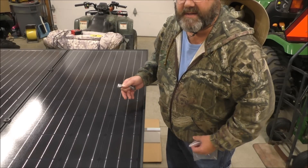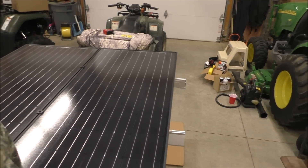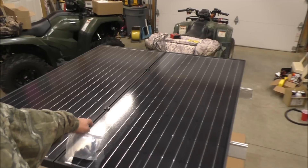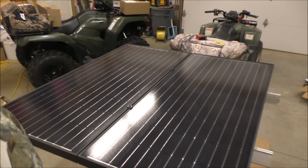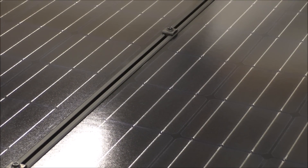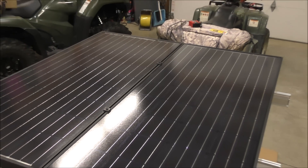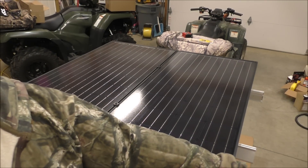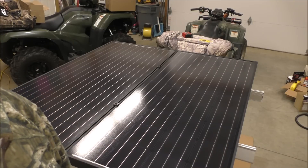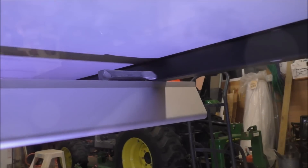I got my mid mounts — IronRidge mid mounts — with teeth that cut into the aluminum so they're grounded. See that? See the mid mounts? Makes a clean job. I'll also be putting end caps over there — some IronRidge end caps.